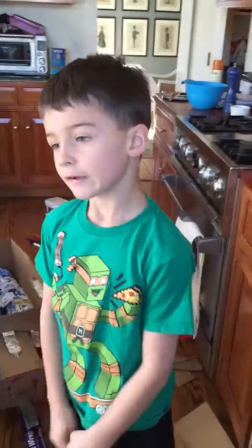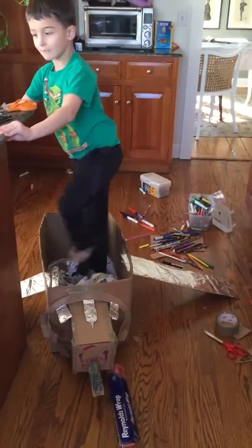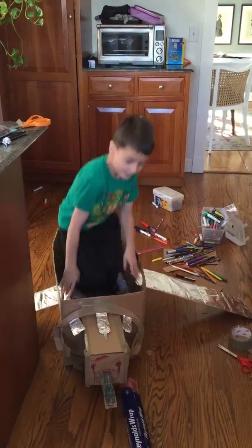We're done here. Oh wait, what am I saying? No — the video is not done. The wings walk like this. Now the video is done.